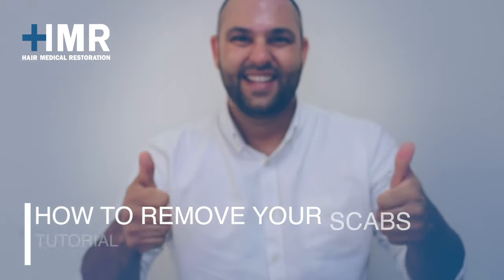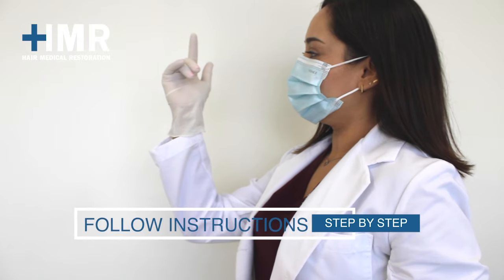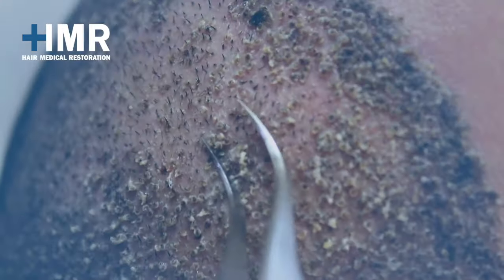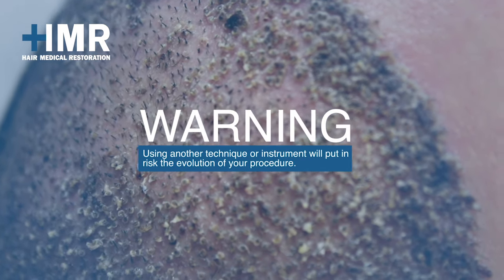We will show you how to remove your scabs. We recommend following the instructions step by step to prevent any damage to the implants. Remember that using another technique or instrument will put at risk the evolution of your procedure.